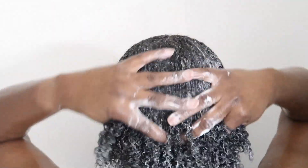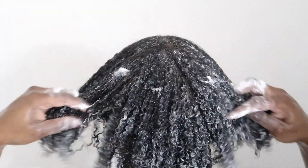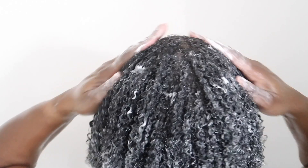I do shampoo my hair twice, y'all, and I always deep condition every shampoo. I try to shampoo once a week — I normally go seven days, six days very seldom. Normally it's seven days, so I just try to shampoo my hair on Sundays.